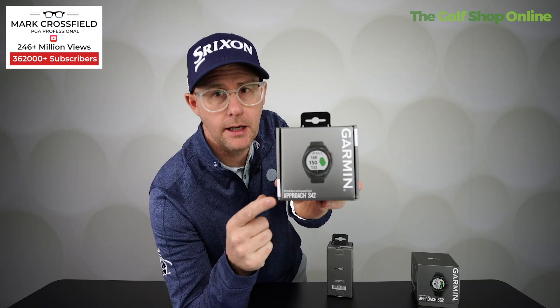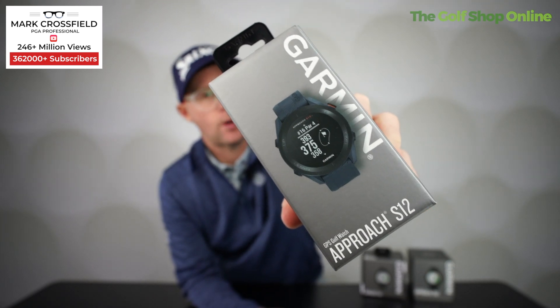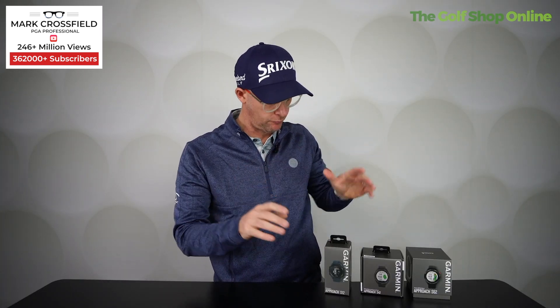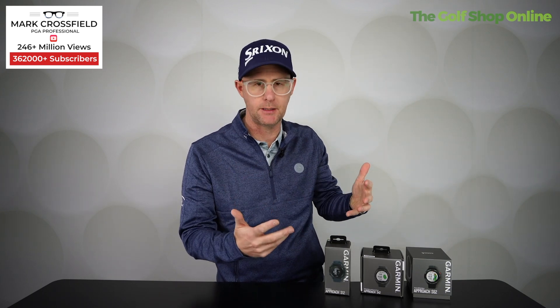Should we take a look at these Garmin watches. Got the S62, the S42 and the S12. In the S12 you get front, back and middle measurement. Really simple, really easy — it's kind of built around a premise of keeping it really, really simple.